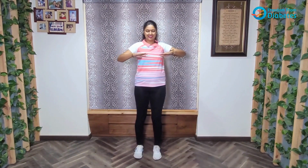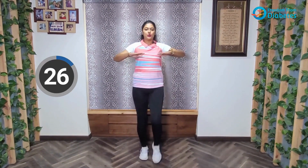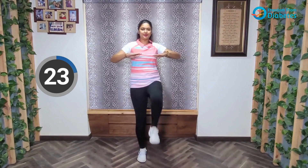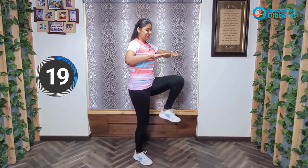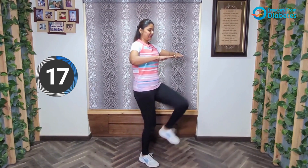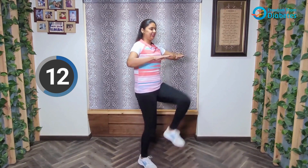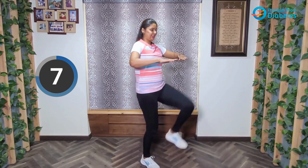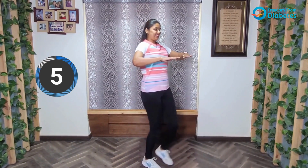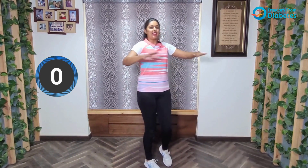Ready? Let's go. 30 seconds. Do it at a pace comfortable for you. Smile on your face. And relax.